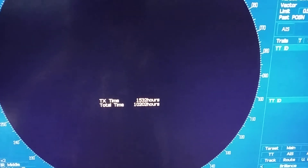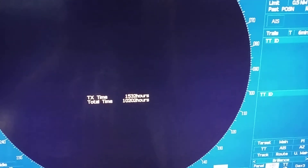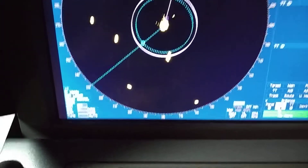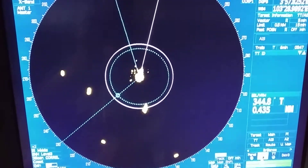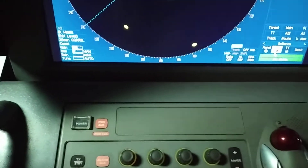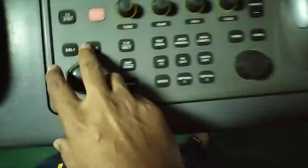As you can see, I have put it in standby mode. Once in standby mode, you can see the transmission time — how many total running hours. I then put it back in on mode. From this button you can select EBL 1 and EBL 2, as you can see on the screen.